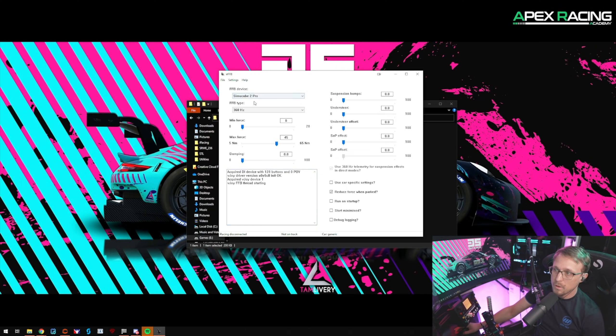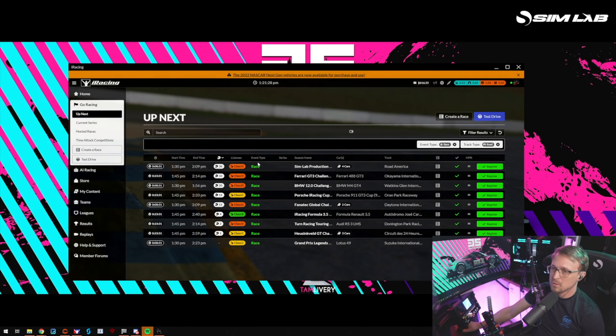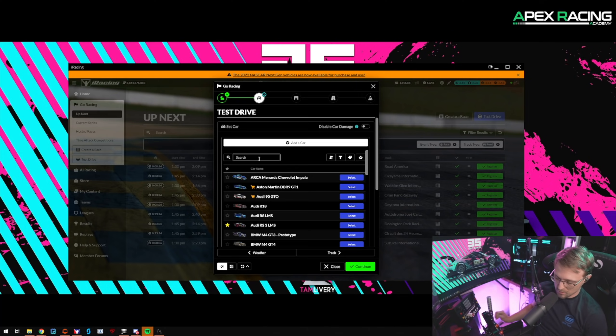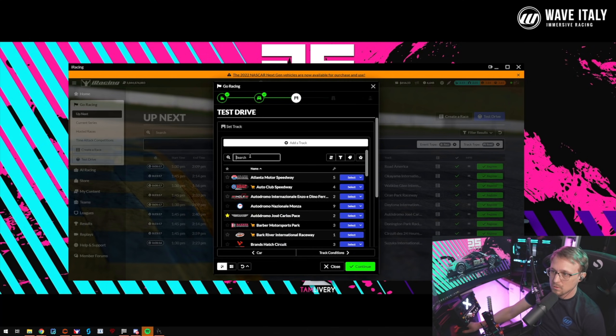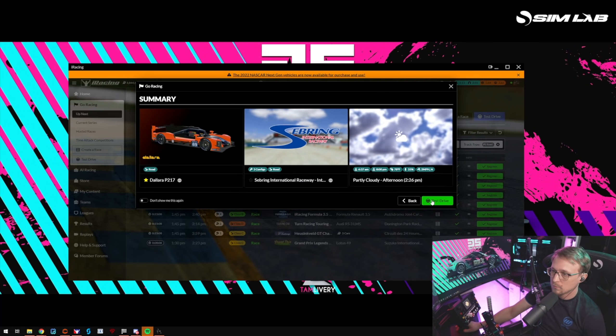Force feedback device is your wheelbase. For force feedback type, we have the telemetry-based mode: 360 and 360 interpolated. 360 interpolated runs at 720 Hz but shouldn't make a big difference — try it out. There's also telemetry mode and direct mode. To make sure it's working, start iRacing. We're going to fire up the LMP2 at Sebring — I think it's always a great track to test force feedback because Sunset Bend is so bumpy.